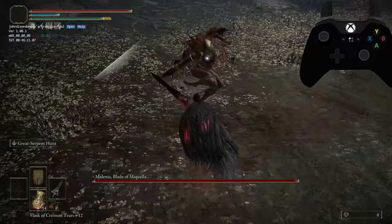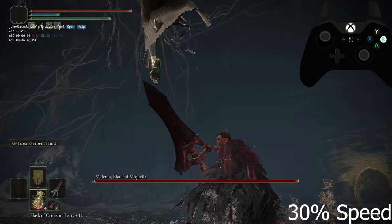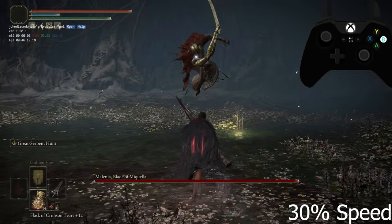I'm going to show you how to dodge the Waterfowl Dance really close, and this can be done consistently. It does take some practice, but it is incredibly possible. The most important thing is you want to rotate around her at a very close range, and then right when she's about to start the Waterfowl Dance first attack, you want to start sprinting and then roll. That will cause her to basically go to your previous position when you were not sprinting, which will cause her to miss you.